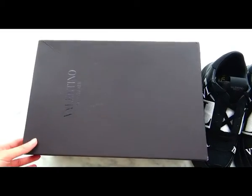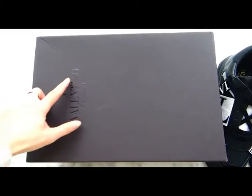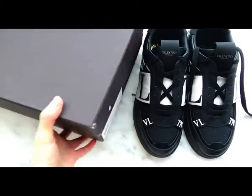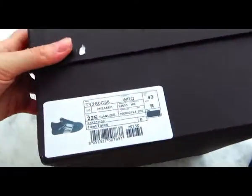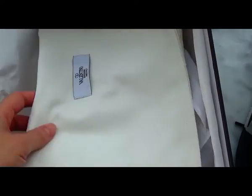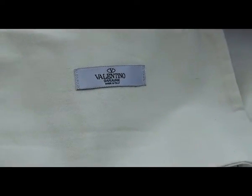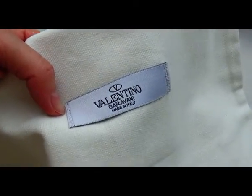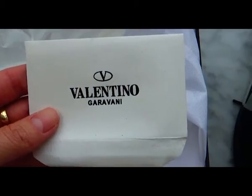The shoe comes with an original box with the Valentino logo. Check the side tag here. Inside the box, you can find a dust bag with the Valentino logo stitched on it, along with tissue paper and two dust bags to keep the shoe in shape.